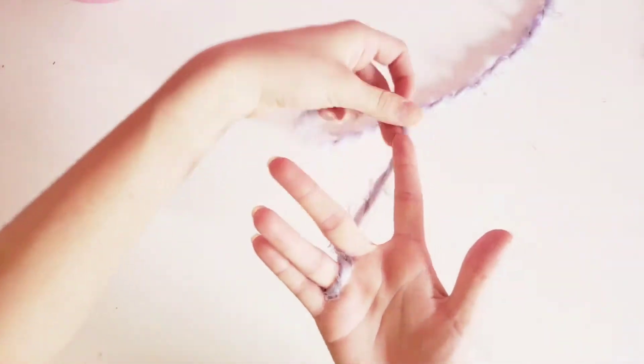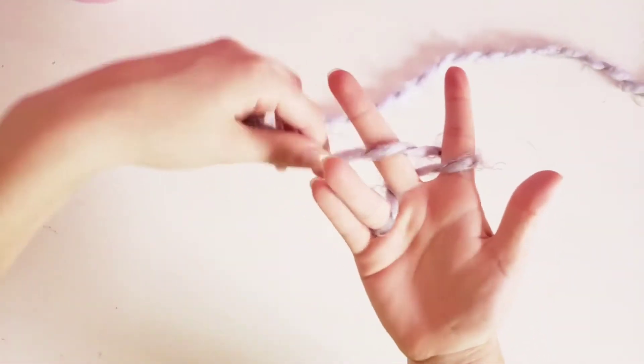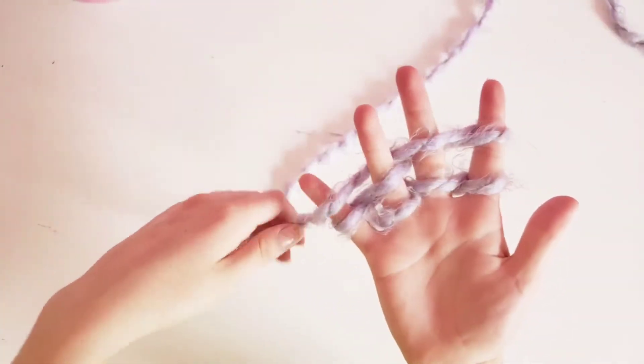You can position your hand like this with the yarn going in between your pinky and ring finger, and then you're going to loop it over and under your fingers until each finger has two loops on it.